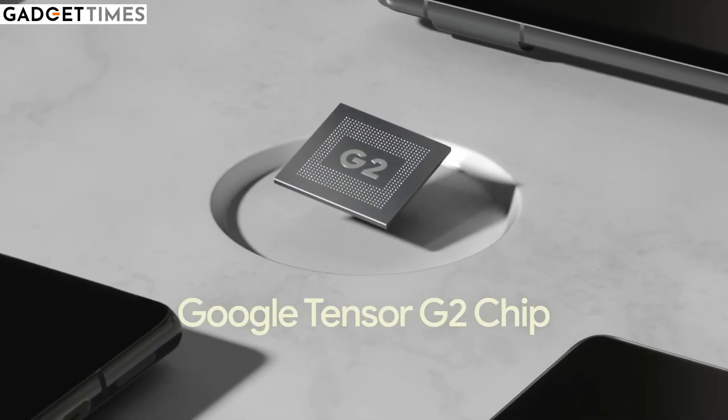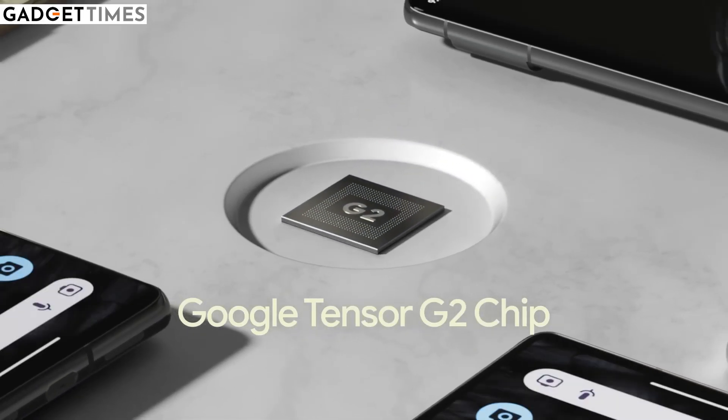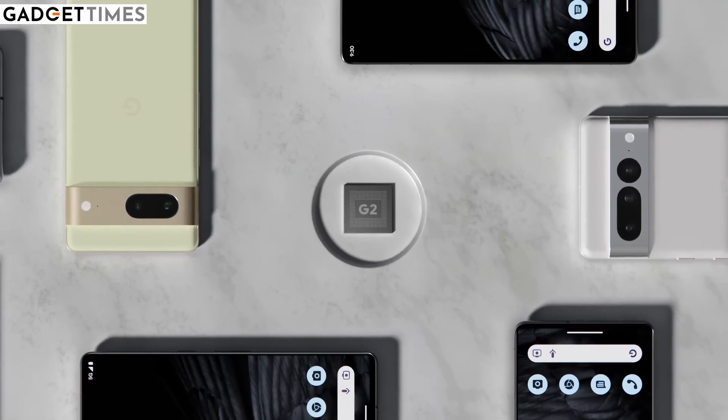One thing that needs to be fixed in the whole phone is its performance. Google's Tensor chipset has had a lot of issues in gaming and daily usage tasks in previous phones. Hopefully, these issues will be fixed with this phone.